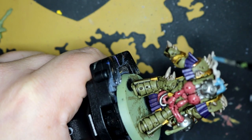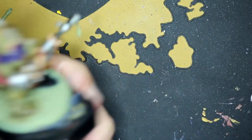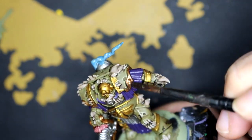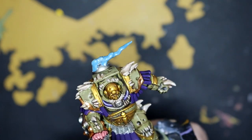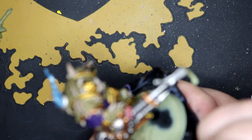Back to the smoke coming out of his backpack — I started doing Nighthaunt Gloom, the technical paint, on that. I wasn't really sure what I was doing at this point but I think it came out alright. Got some Nuln Oil out now, going over the non-green and non-Retributor armor colors — which is basically the purple, the Leadbelcher, bits on the gun — adding a bit of detail.